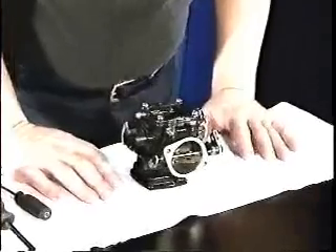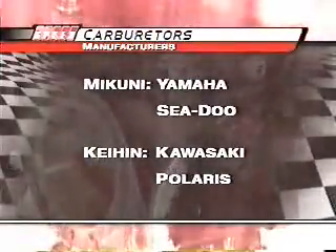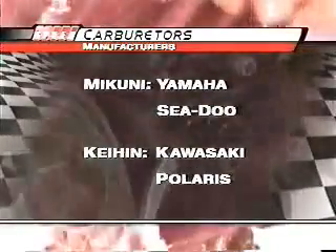First of all, there are two types of carburetors: Mikuni and Keihin. Mikunis are used mainly on Yamahas and Seadoos. Keihins are used mainly on Kawasakis and Polaris.